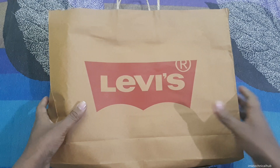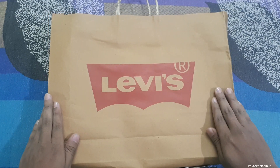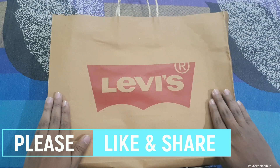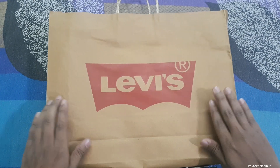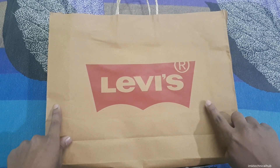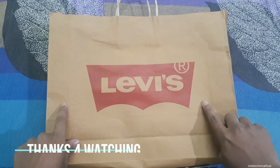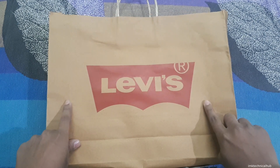Hey, what's up guys, this is IQ from MK Technical Hub. Today in this video I am telling you how to identify the original Levi's pant. These two pairs I have purchased from an exclusive Levi's store, and I am showing you how to identify the fake Levi's pant if you buy these pants online or from any other e-commerce website. Remember these points which I am going to tell you in this video.